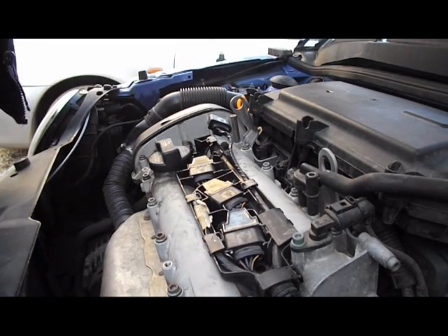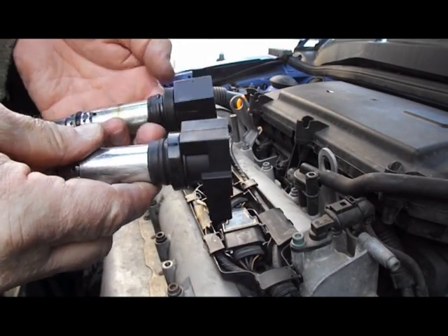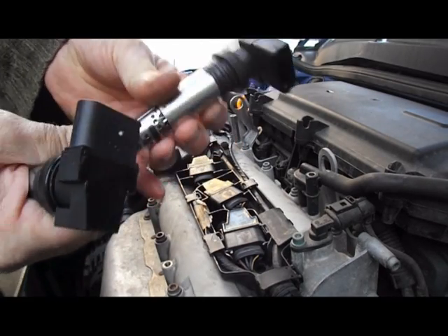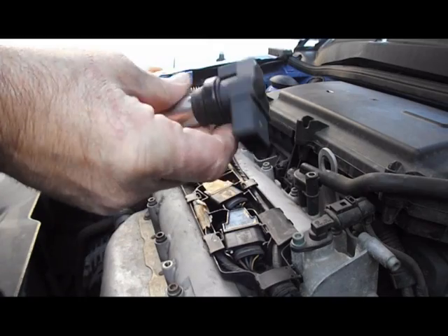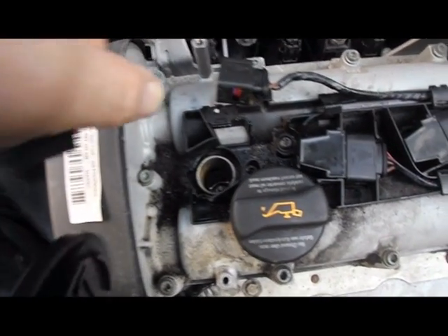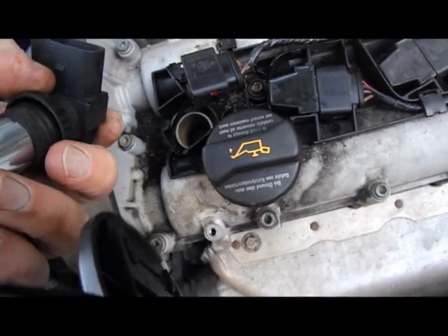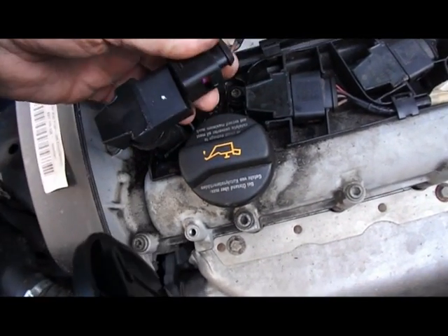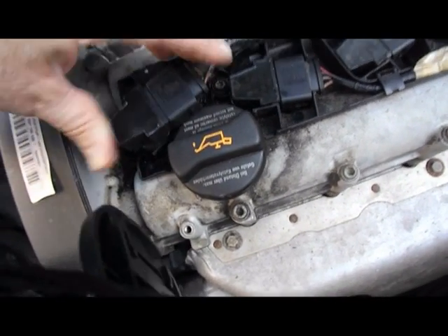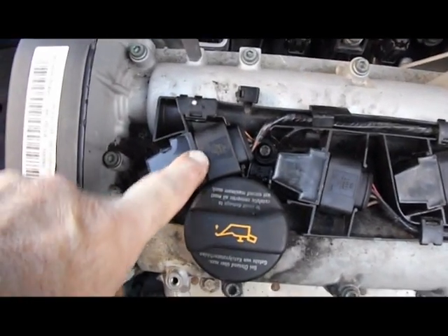Hi, it's TC here again. Here's the new coil pack that I ordered — not very expensive, £15 online. There's the one that's playing up, so that will be going in the bin in a moment. We're going to fit the new one and start her up. Incidentally, when removing the plug, they just pull apart — don't pull them by the leads. What I tend to do is put a little screwdriver in and just ease it out. Let's fit her in.